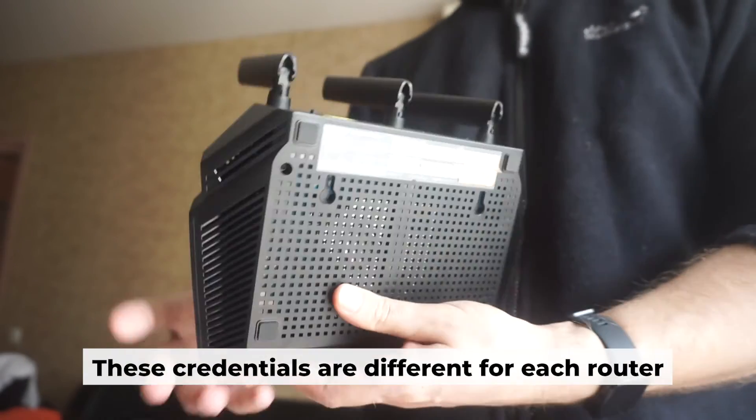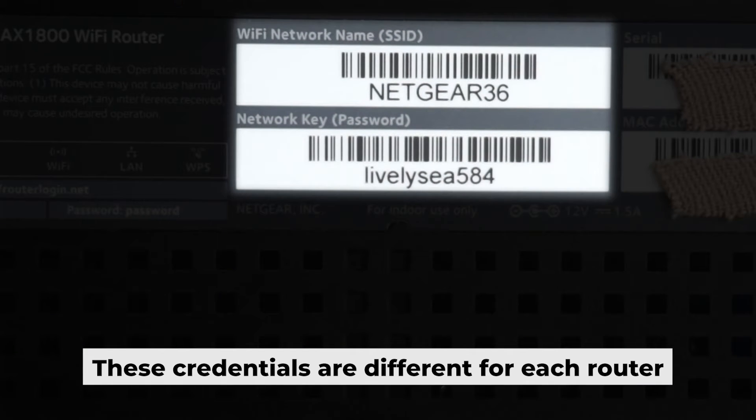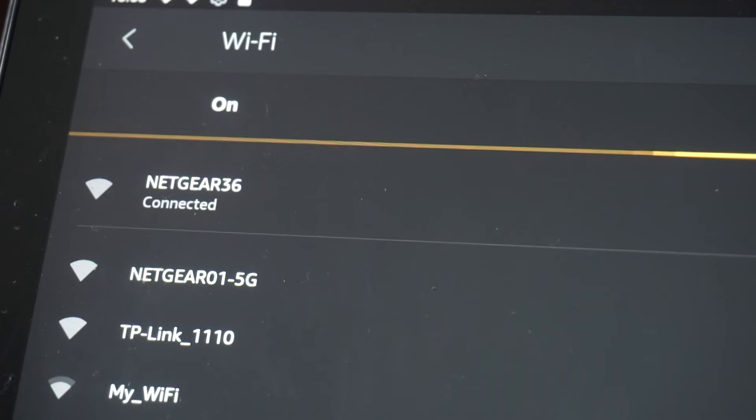If your router is new and hasn't been set up, your Wi-Fi network will be named after the router. Your router has a unique Wi-Fi network name and password printed on a sticker. Connect to it. Great, you've connected to the router. Now let's start setting it up.